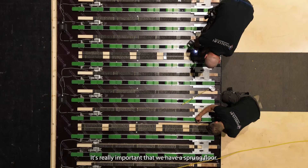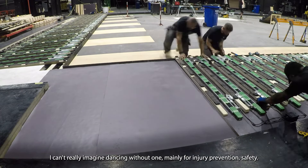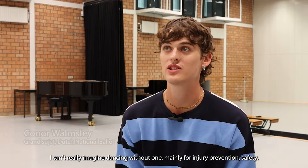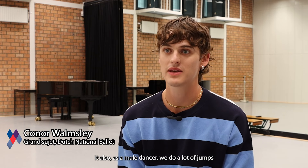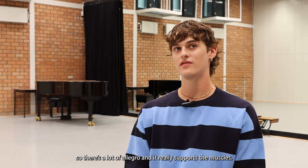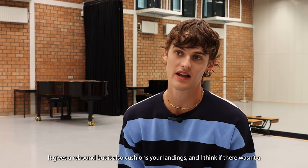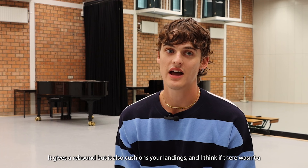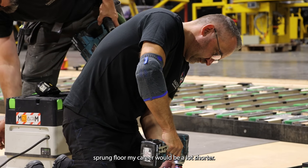It's really important that we have a sprung floor — I can't imagine dancing without one, mainly for injury prevention and safety, but also as a male dancer we do a lot of jumps and allegro work. It really supports the muscles, gives a rebound, and cushions your landings. Without a sprung floor, my career would be a lot shorter.